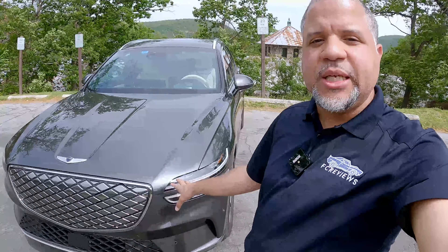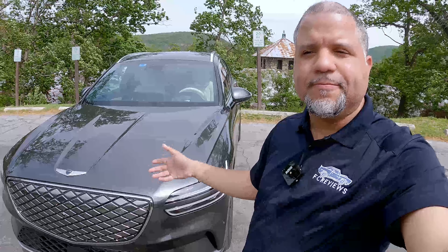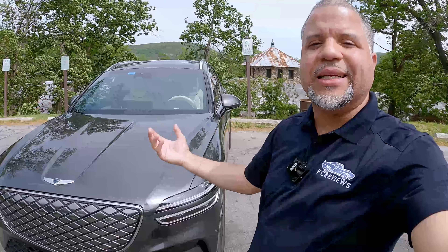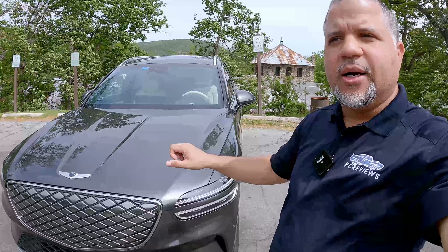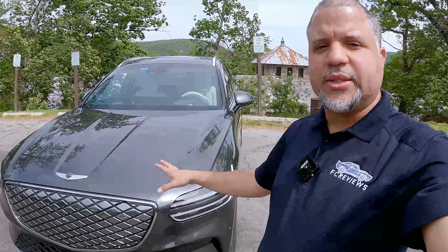This underneath has the same drivetrain as its corporate sibling, the Genesis GV60. It shares a platform with the Hyundai Ioniq 5, Ioniq 6, and Kia EV6. This is all electric. Range is just under 300 miles — I'll go over the specs and give you guys that information.